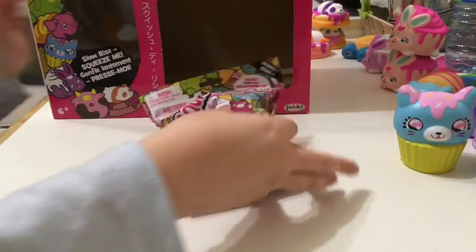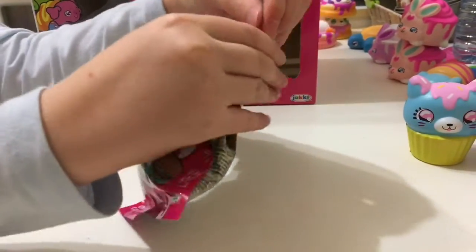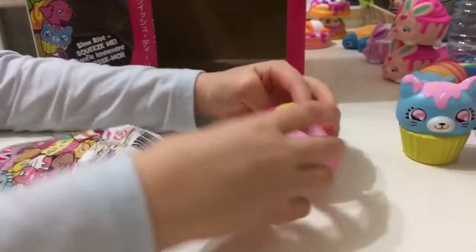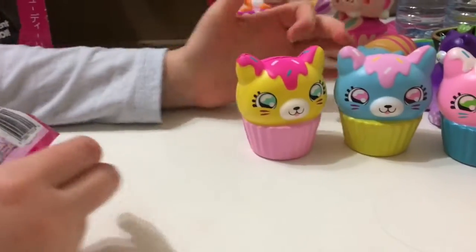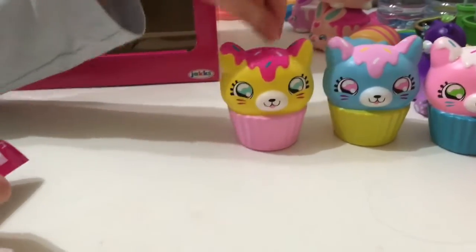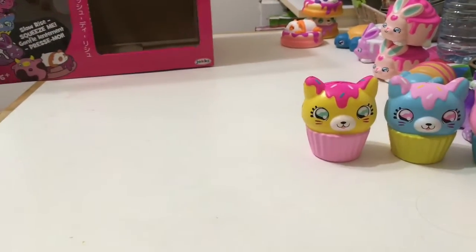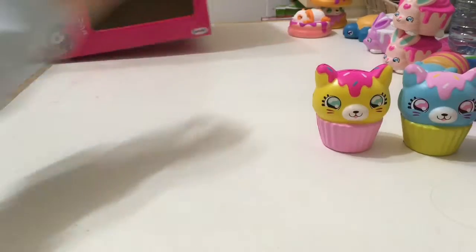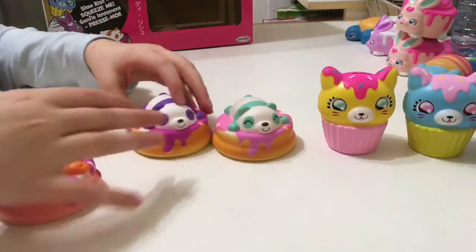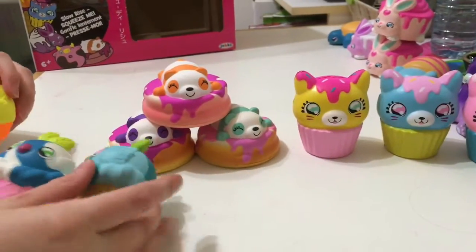Our last one — let's hope it's good. And it is another kitty cupcake. We finished the kitty cupcake collection. So we finished three full collections: the kitty cupcakes, the panda bears, and the ice cream cones.